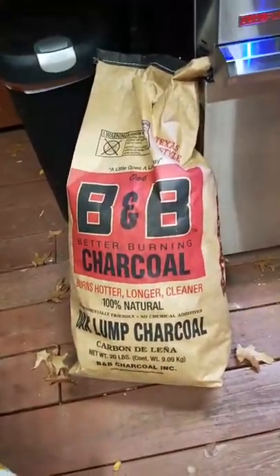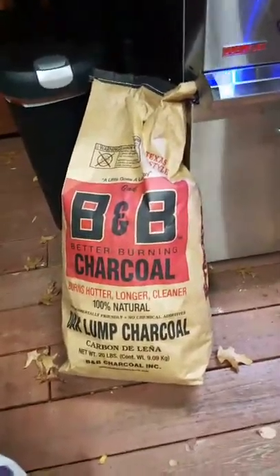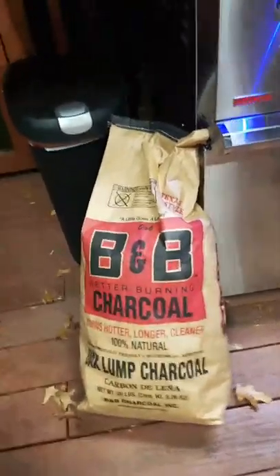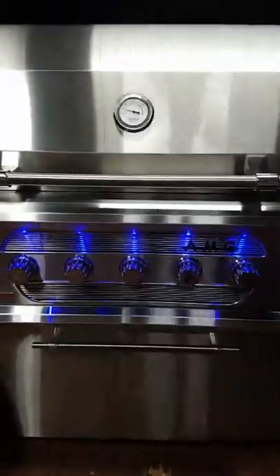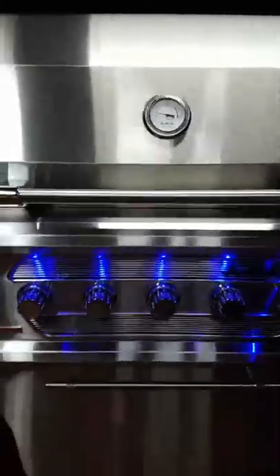I didn't know B&B was available in St. Louis. I heard guys raving about it at the big cooks on the barbecue tour, and then I found it at Academy Sports here in St. Louis. Someone asked how I regulate the temp — the temp I'm going for here is hot. That's what I'm going for. I want to get some sear marks and grill marks, and then we're going to set it off to the side and let it kind of bake the rest of the way.